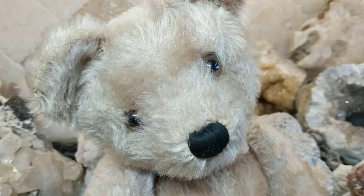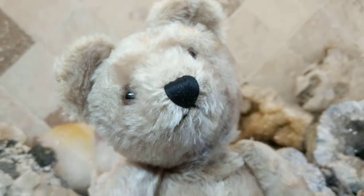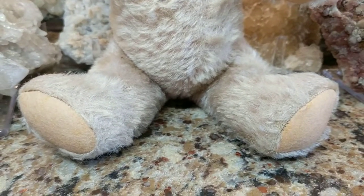And he's got beautiful, beautiful brown glass eyes. He has a lovely threaded black nose and mouth, and he has a lovely shade of gray mohair with various stages of wear, which is quite common for these older bears.